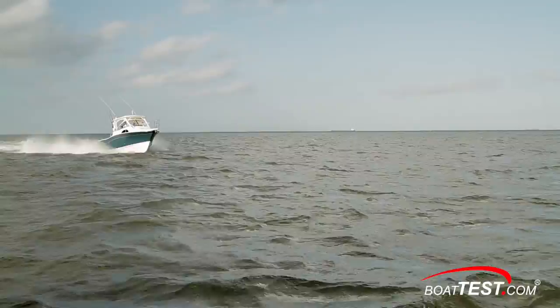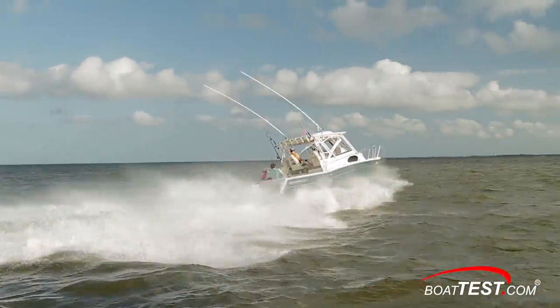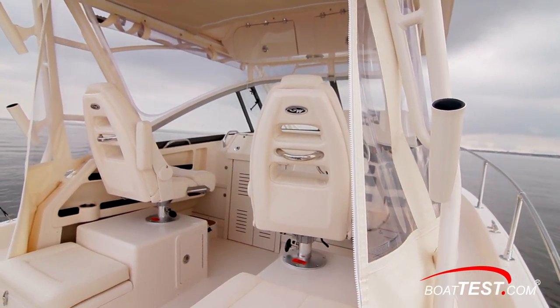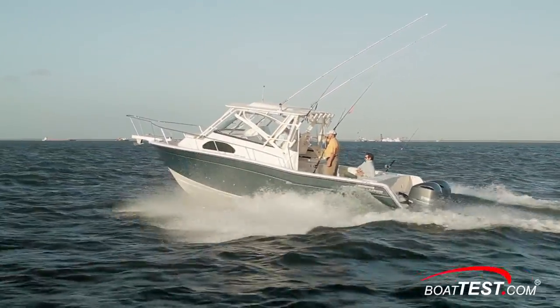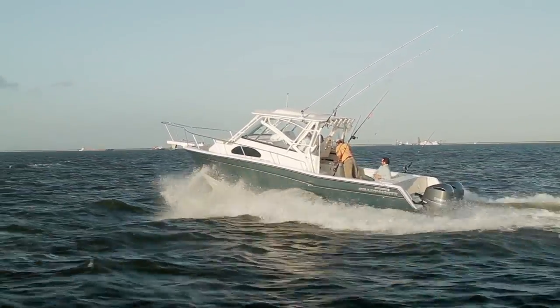There's a reason why a version of the Marlin 300 has been in the Grady White lineup since 1989. She has something for everyone — a dry, secure and cozy platform for mom and kids with overnighting capabilities and lots of room for fishing from the whole boat for even the most aggressive anglers. And that's our look at the Grady White 300 Marlin. For BoatTest.com, I'm Captain Steve. We'll see you on the water.